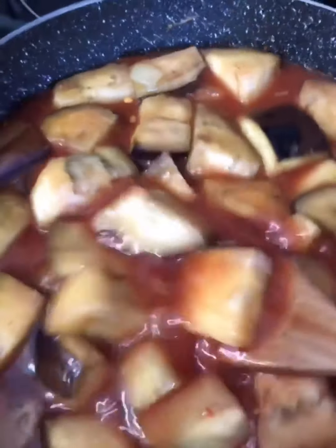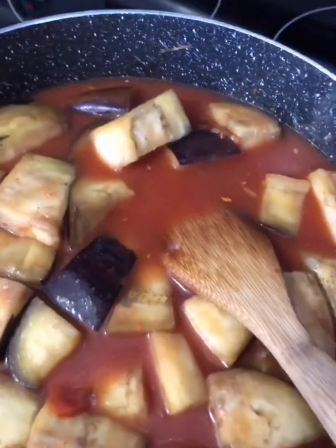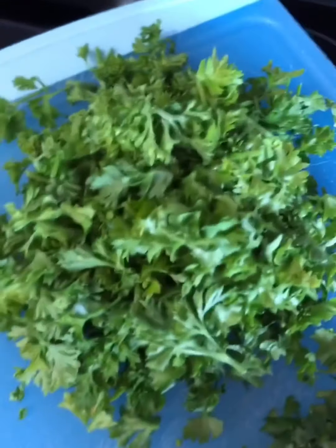I'm going to mix and cover this and let it boil for about 15 minutes until the soup gets thick. Then I'll add the cilantro and parsley at the end.